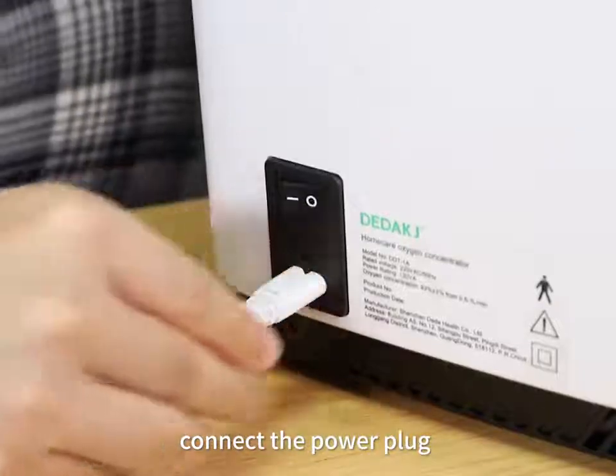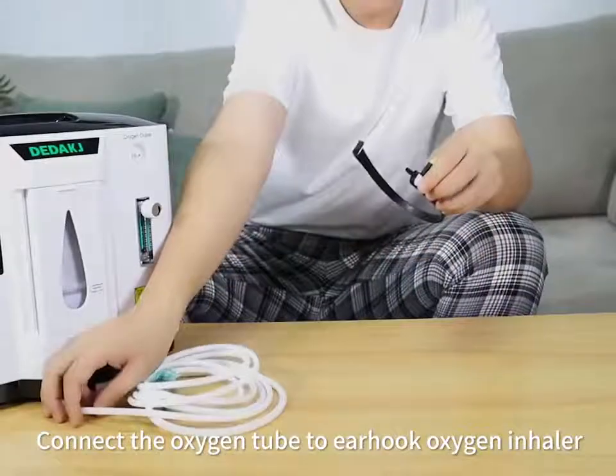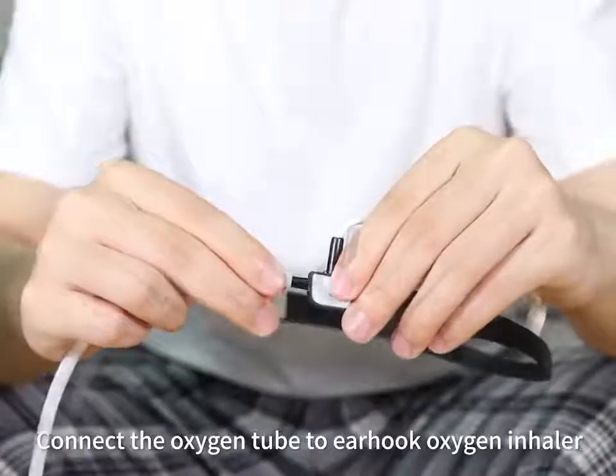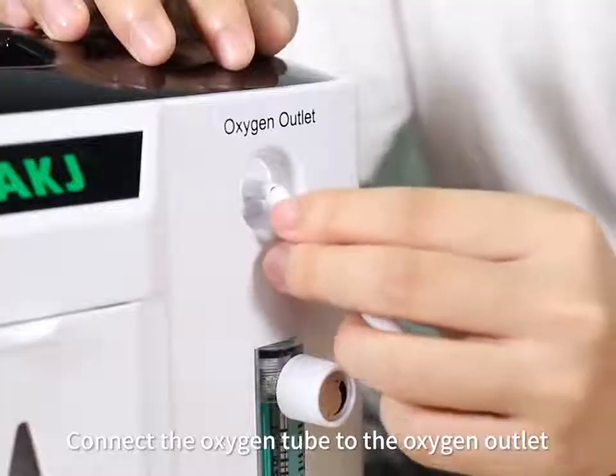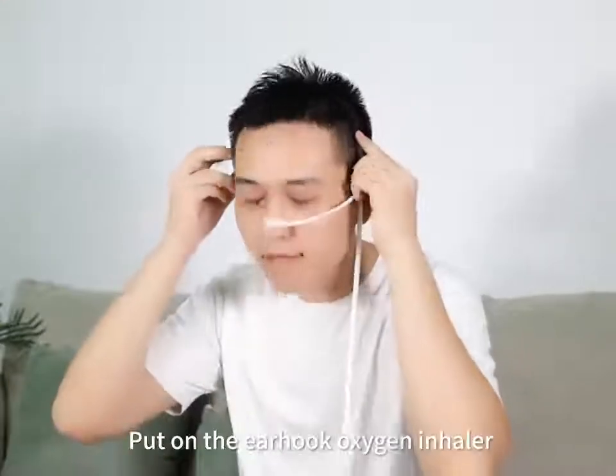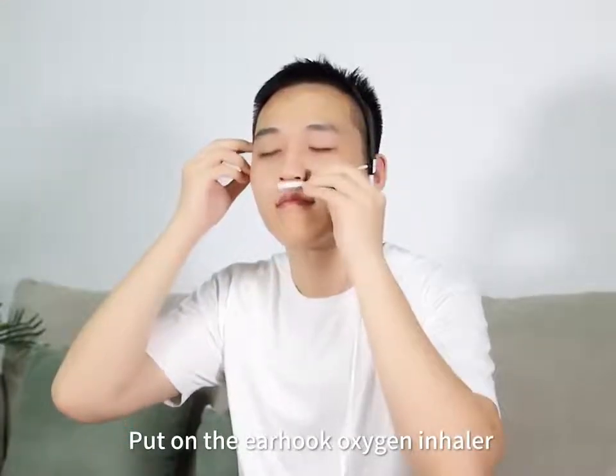Connect the power plug. Connect the oxygen tube to the ear hook oxygen inhaler, then connect the oxygen tube to the oxygen outlet. Put on the ear hook oxygen inhaler.